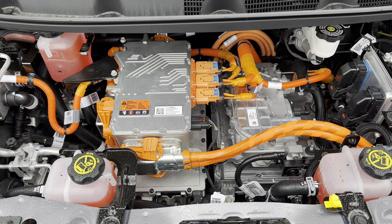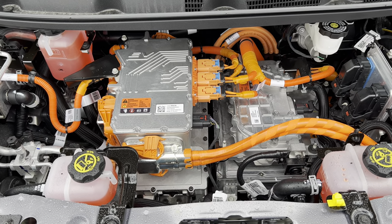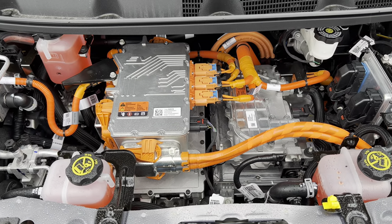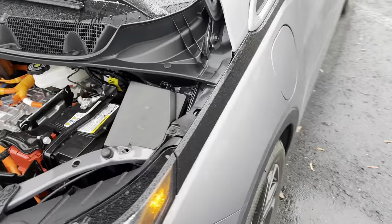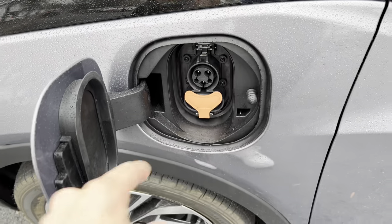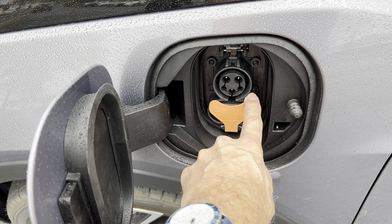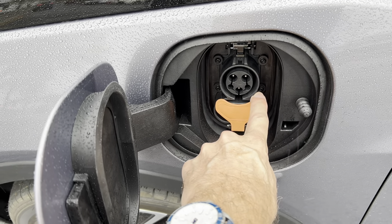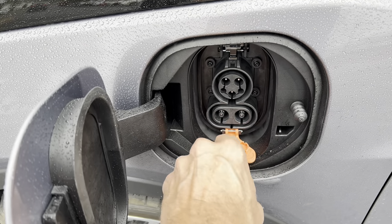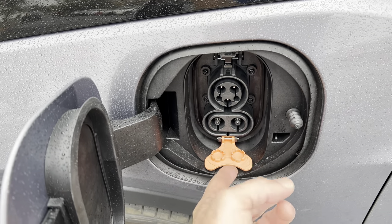Here's the front motor in the Bolt: 200 horsepower, 266 pound-feet of torque. MPGe is 131 in the city, 109 on the highway, 120 combined. Here is our charge port — you open that up and here's our Level 2 charger where you can get a full charge. 259 miles of total range on a full charge. Full charging at a home Level 2 charger is going to be about seven hours. DC fast charger capability right here where you'll get about 100 miles of range in 30 minutes.